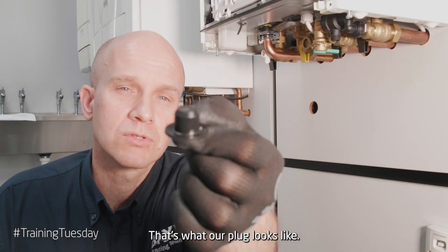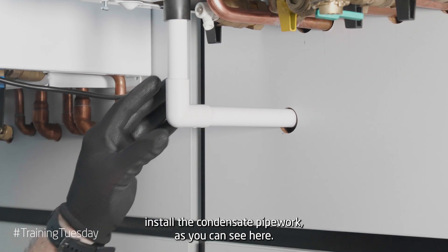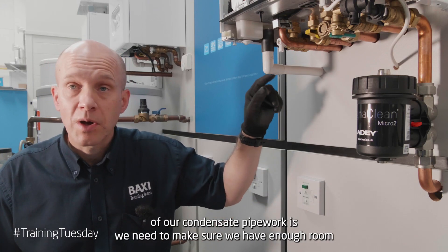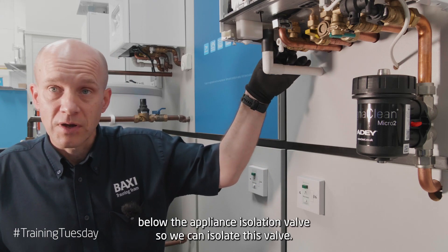That's what our plug looks like. The next part would obviously be to install the condensate pipework as you can see here. A point to note with the installation of our condensate pipework is we need to make sure we have enough room below the appliance isolation valve so we can isolate this valve.